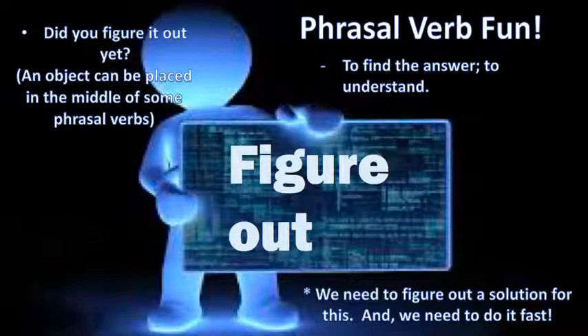Okay, how'd you do? Second sentence: 'Did you figure it out yet?' Now, an object can be placed in the middle of some phrasal verbs, and in this case that's what we're doing here. Your turn.